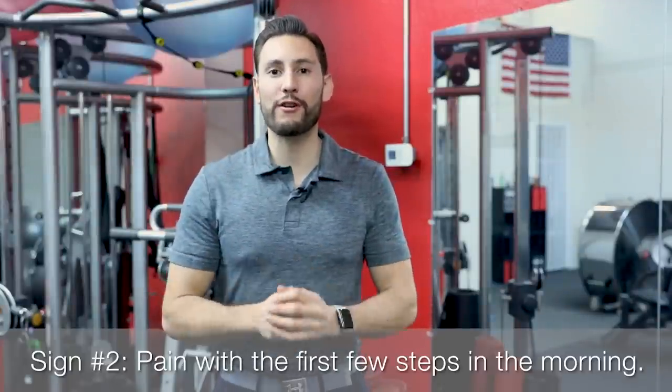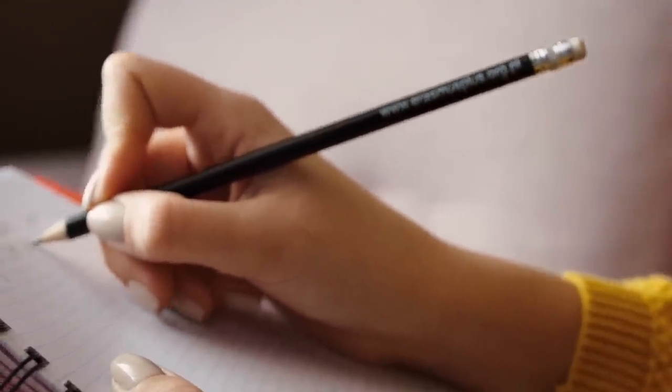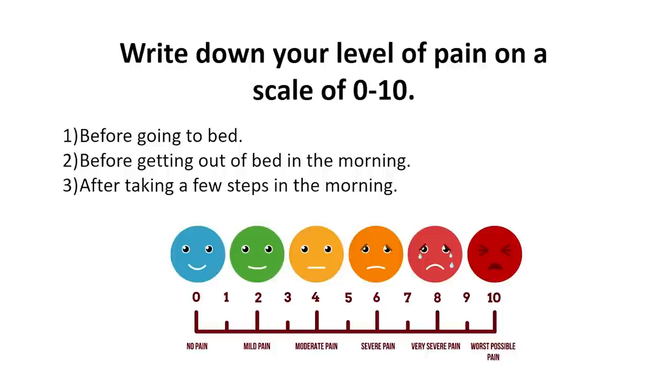Sign number two is getting pain with the first few steps in the morning. When you're sleeping at night, the foot is often positioned downward. The plantar fascia can get shortened and tends to recover throughout the night. But when you take those first few steps in the morning, the toes extend as you walk, it stretches the plantar fascia, and you can get pain right at the insertion. To test this, journal your level of pain during the day. Before you go to bed, write down your pain on a scale of zero to ten. Write it again when you wake up before walking, and then after a few steps. If your number is higher in the morning, that is a classic sign of plantar fasciitis.